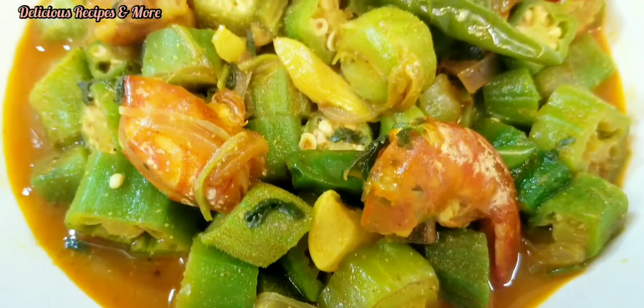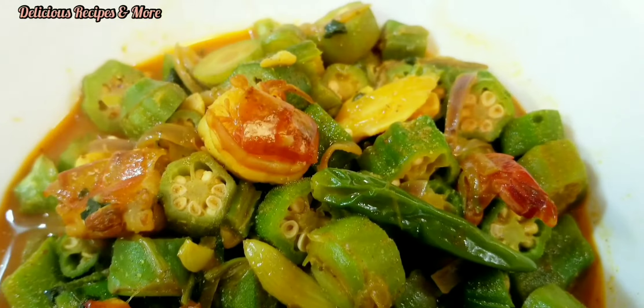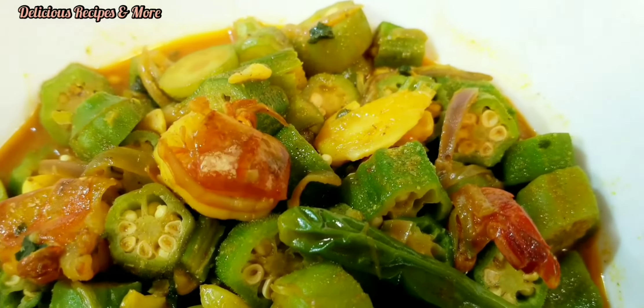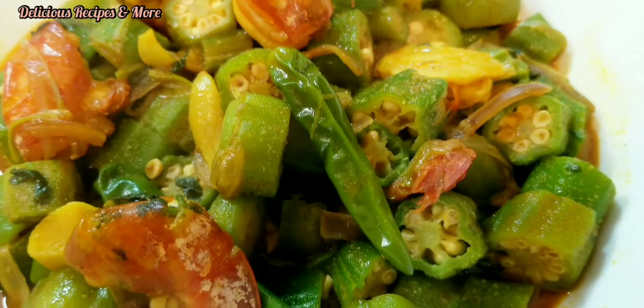As we all know, okra is a great source of fiber, so if you're looking to add some fiber into your diet, this recipe will be an amazing choice for you.